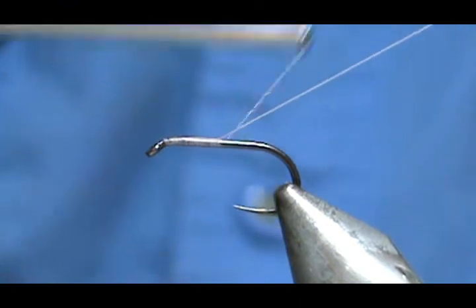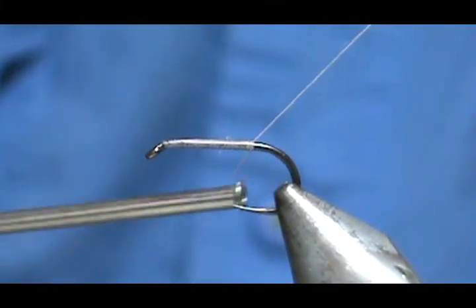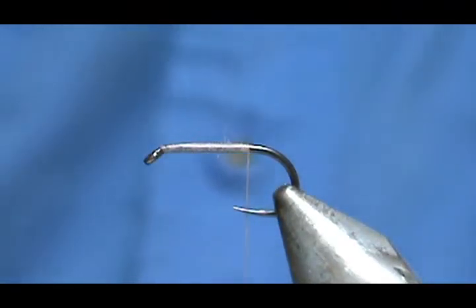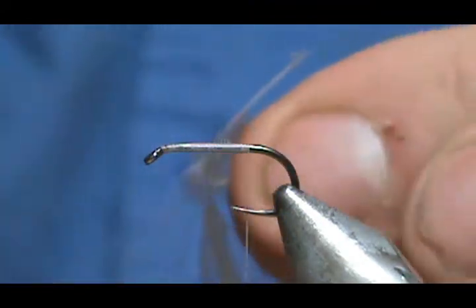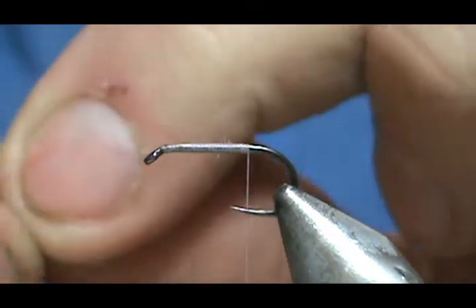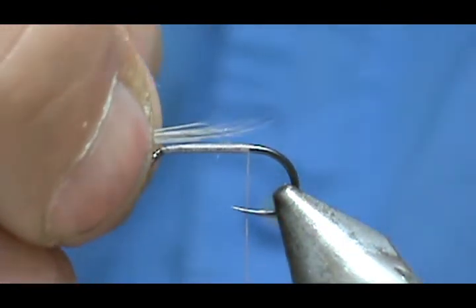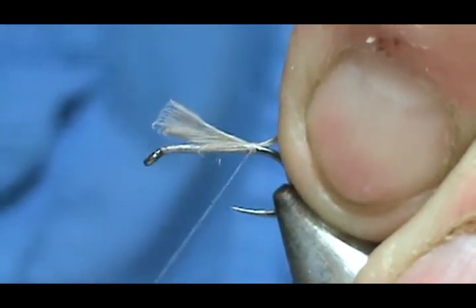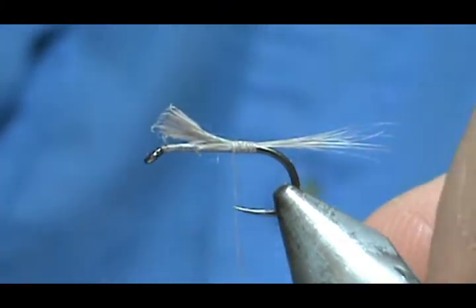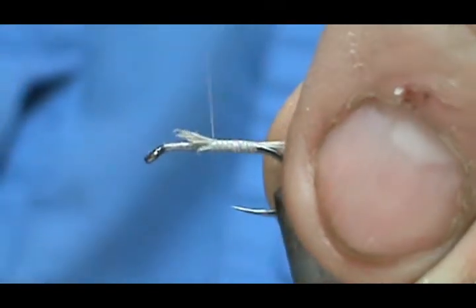Bring that back to the tail. Remember, always hold that thread at an angle so you get some nice tight wraps, and then you can go ahead and break it off. For the tail, I'm going to use blue dun hackle. Take the hackle, stand them up, grab them all at the same time — this will align the tips for you. Measure them to the length of the shank, tie them on, then trim because they're a little long. I left the tag long so I have a nice level body.